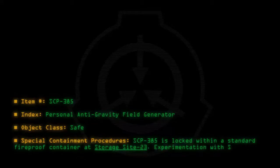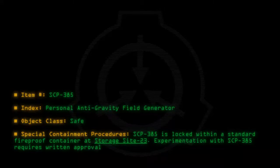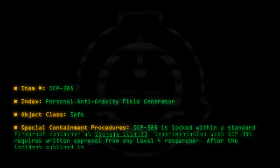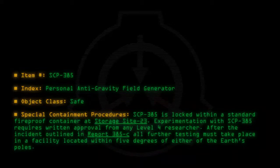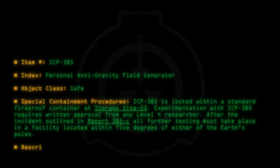Experimentation with SCP-385 requires written approval from any Level 4 researcher. After the incident outlined in Report 385-C, all further testing must take place in a facility located within 5 degrees of either of the Earth's poles.